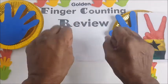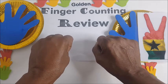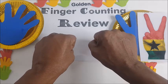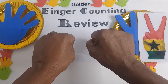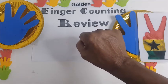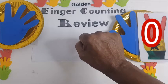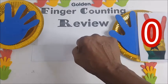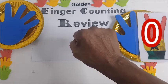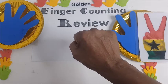You turn the hands away from yourself, and then you hold your fist. In Hausa, you say zero — sifu. That is zero. Sifu in Hausa, zero, just like in Arabic.